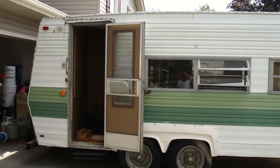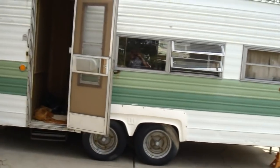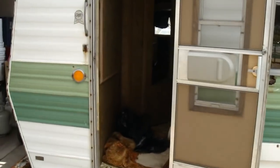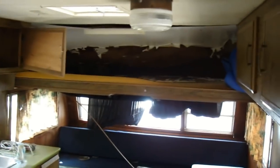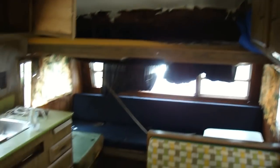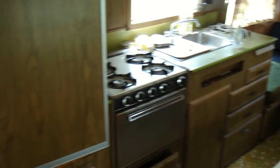All right, check this camper — my buddy Jeff gave it to me, the one I always rub his head on in my videos. Check the inside out. It's been sitting for a long time, it's got a little leak in the roof as you can see up there, but I'll try to fix it up. I'm gonna take a good look and see if it's worth fixing up.